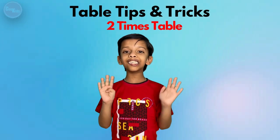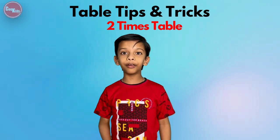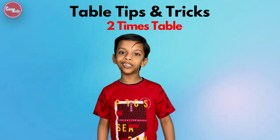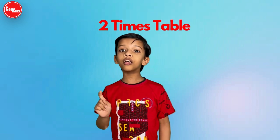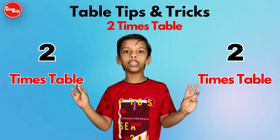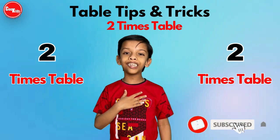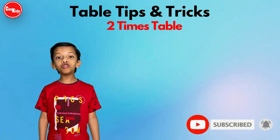Hi friends, my name is Kahan. Today in the table tips and tricks series, I am going to tell you a trick for learning the two times table very easily. Before we proceed, let's recite the two times table.